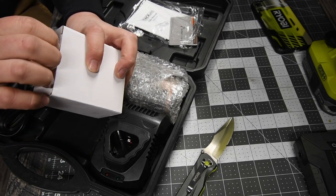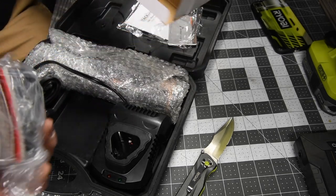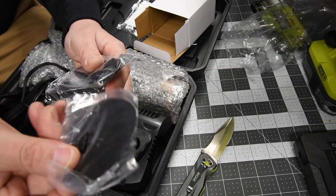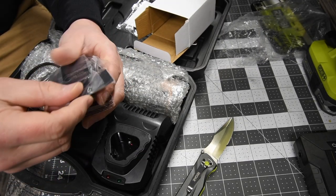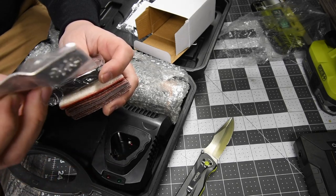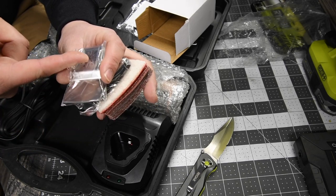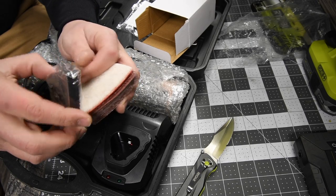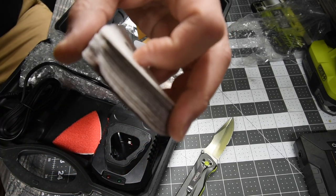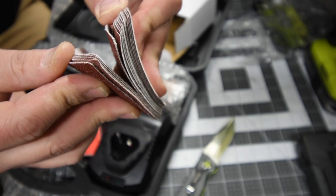First, you get the attachments — quite a few things. In the attachments you get the half-circle blade, a wood and plastic and soft metal blade, what looks like a chisel, and the attachment for sanders and buffers. You actually get quite a few different kinds of grit when it comes to the sandpaper. That is actually a lot — that is awesome that you get all of that.